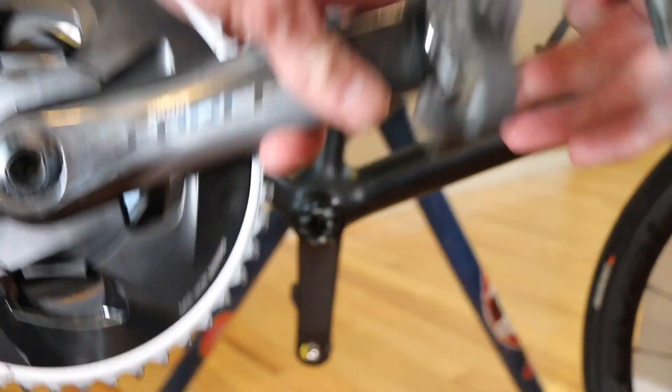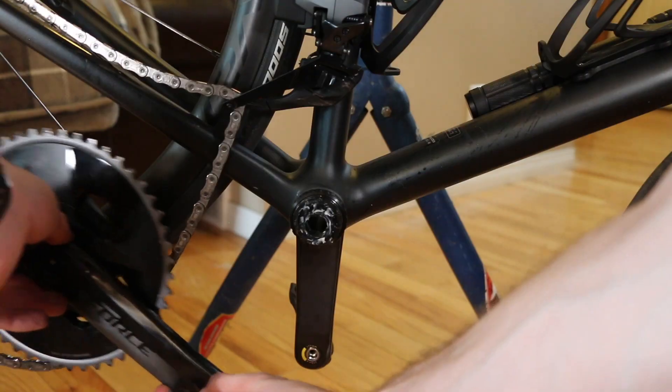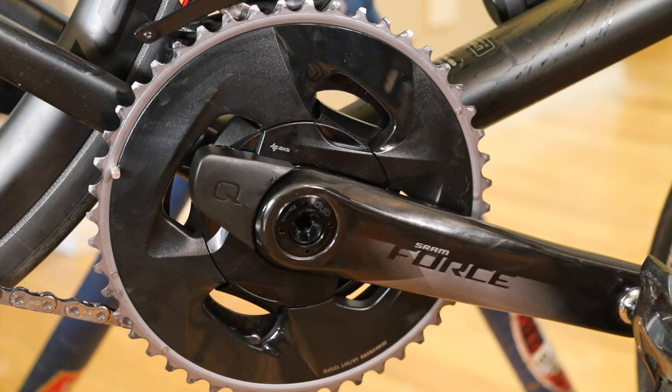Let's get this mounted up. Just like that, we've got it all installed — super simple, and I think anyone can do it. Now all that's left is to pair it to the computer and start reading power. It is a zero-calibration unit, so you just move the cranks a couple of times to wake it up, pair it to your Garmin or Wahoo, and you're all set. Thanks for stopping by, and if you have any questions let me know below.